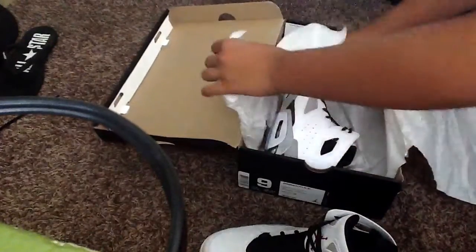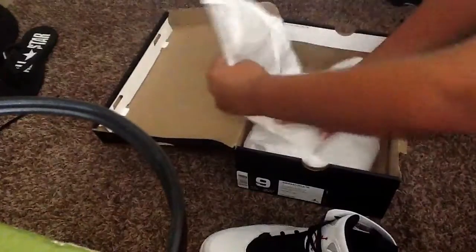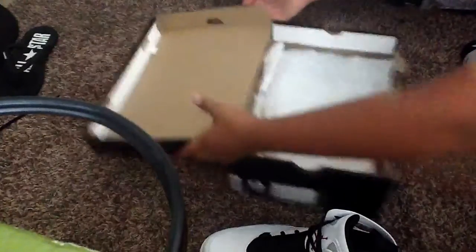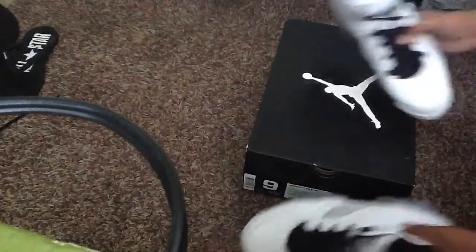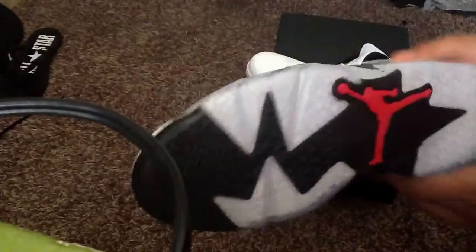Take out the other shoe. Here's the other shoe. Nice shoe.